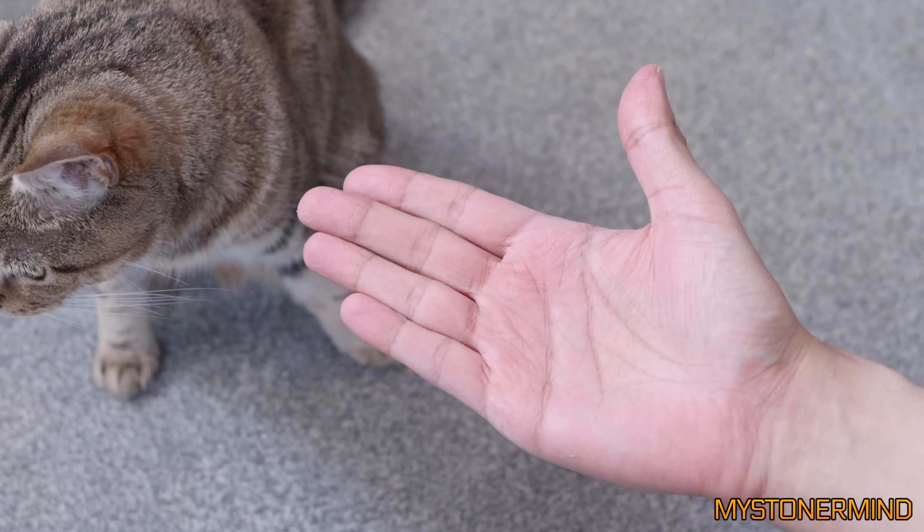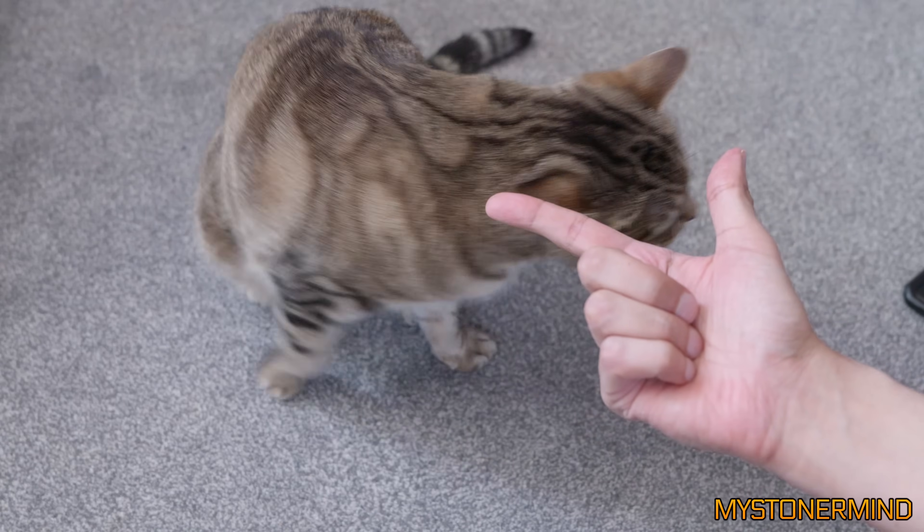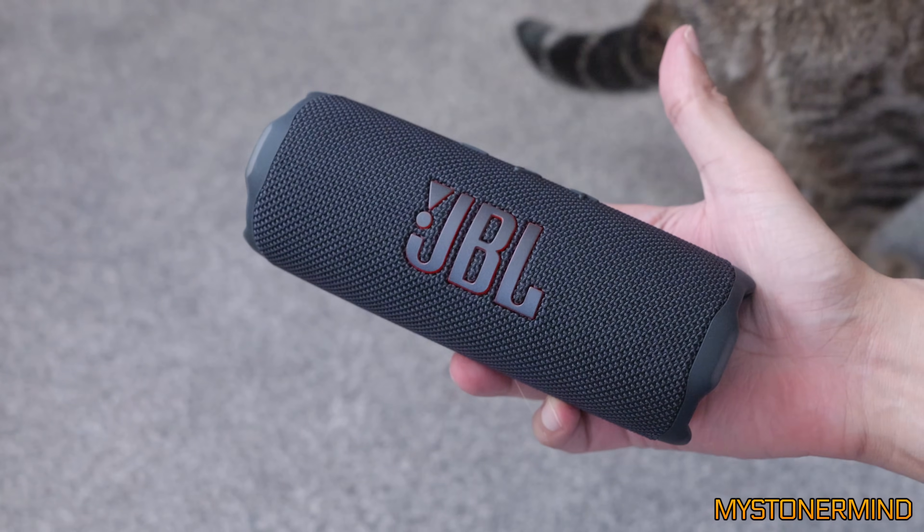Hi there, how's it going? Are you good? Great. Here we have Pancake. Here we have JBL Cake.